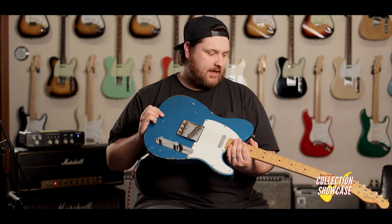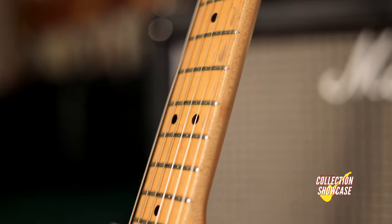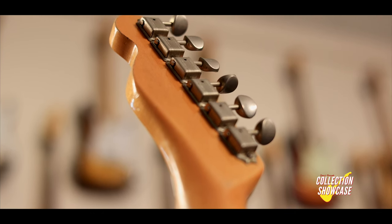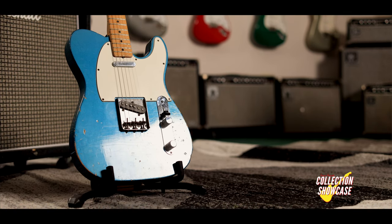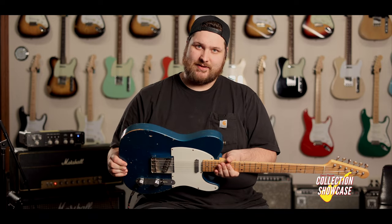This one doesn't have a skunk stripe, which means that it has a maple cap on the board — something you don't see every day, and it was an option to get. The truss rod was actually inset and then a piece of maple was set over it. It's very, very cool, and it's a great sounding guitar as you heard at the beginning.